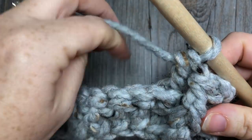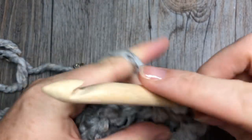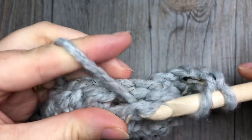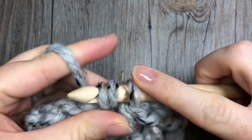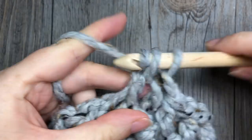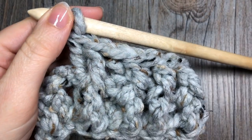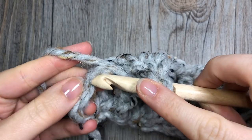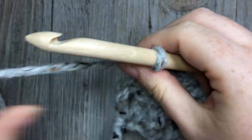Repeat that all the way across: front post double crochet around the next stitch, back post double crochet around the next. Continue all the way across, and when you come to your beginning chain three at the final stitch in this row, simply work one double crochet stitch in the top of that turning chain. I am now working my final double crochet stitch in the top of my turning chain, which brings me to the end of row one.